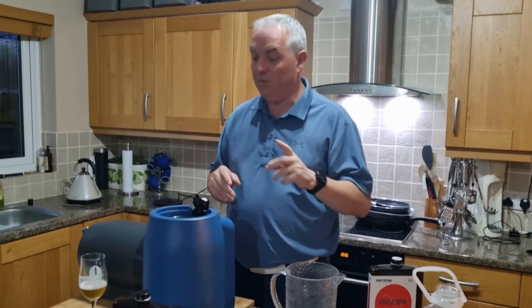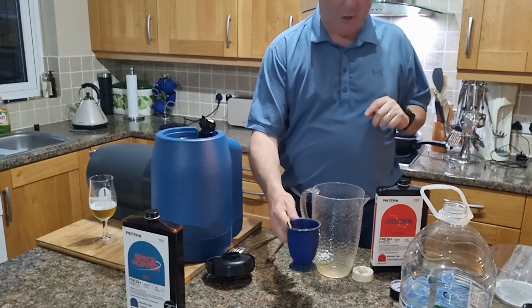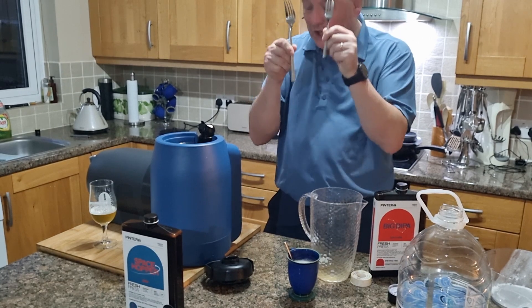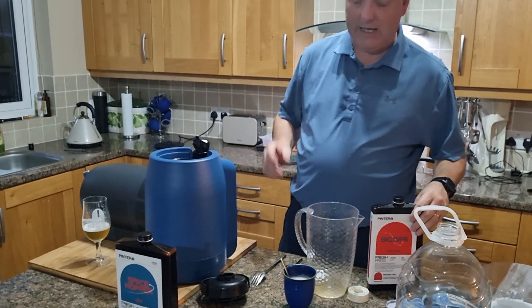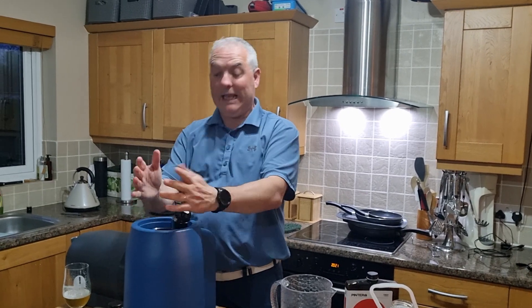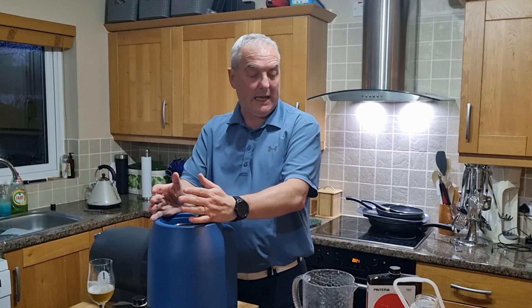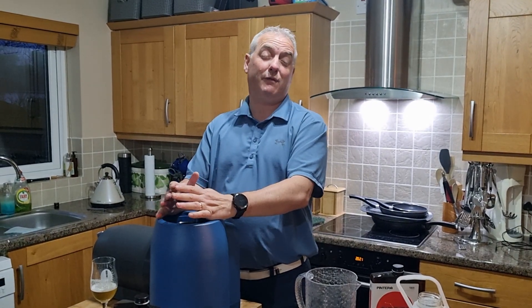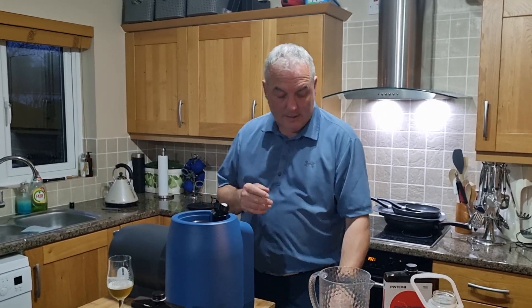We're starting off — we've sanitized absolutely everything: the jug that it goes in, even the cup, everything it touches. We'll cover the iSpindle in a minute. Absolutely everything has been sanitized, and you will know if you've got a Pinter or two, it does take quite a while to clean it, run the sanitizer through the tap, make sure that's working okay. I always like to run a bit of fresh cold water through it at the end just to make sure your little nozzle will free up when you go to pour your first beer after conditioning.